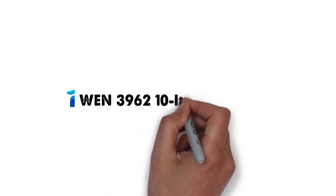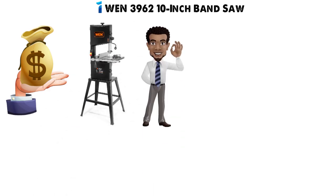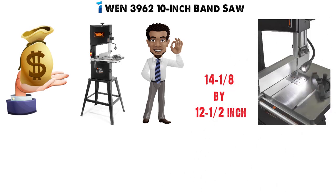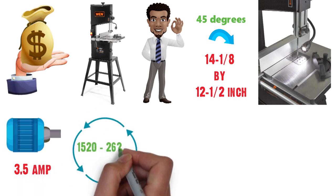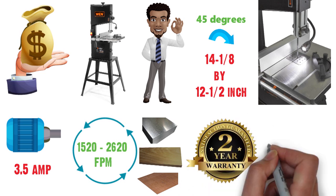Starting off at number 1, we have the WEN 3962 10-inch Band Saw. For the money, the WEN 3962 is one of the best band saws you'll find. The 14⅛ x 12½-inch table gives plenty of room and can bevel up to 45 degrees for angle cuts. The 3.5-amp motor allows you to run the 3962 at either 1,520 or 2,620 FPM, making it easier to work with a wider range of materials. The bench comes complete with a 2-year warranty.